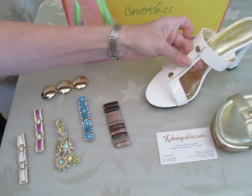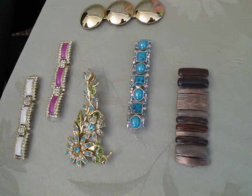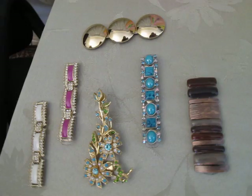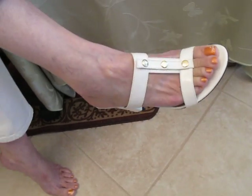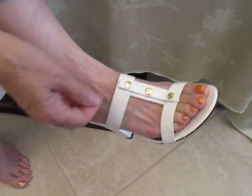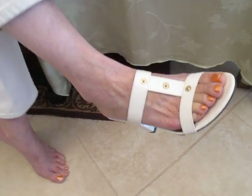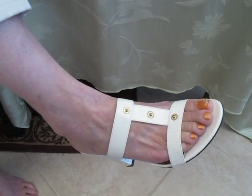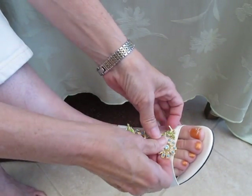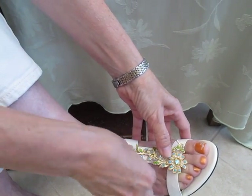Moving right along, I am going to demonstrate these shoes for you and how they interchange — how the tops snap on and off. So here's your little starter shoe in the white patent leather. And oh my goodness, how cute is that? This is how your shoe comes with this little tab right in the front. You simply snap that off and you replace it with something absolutely drop-dead gorgeous, like so. And these just snap right on.